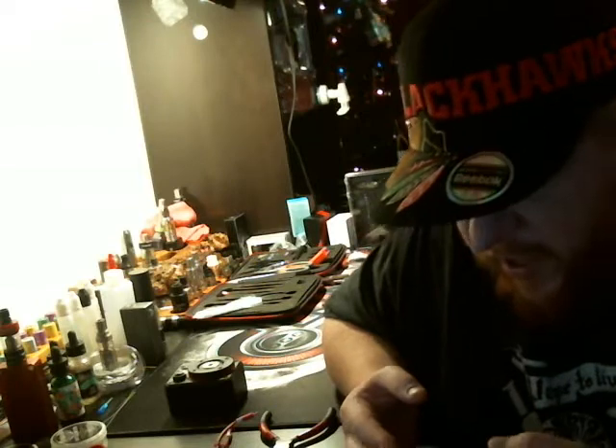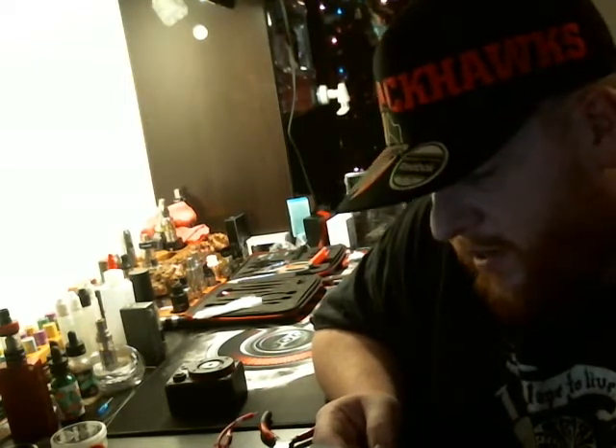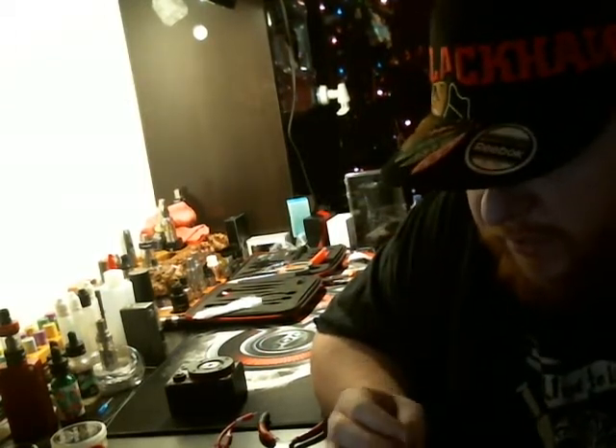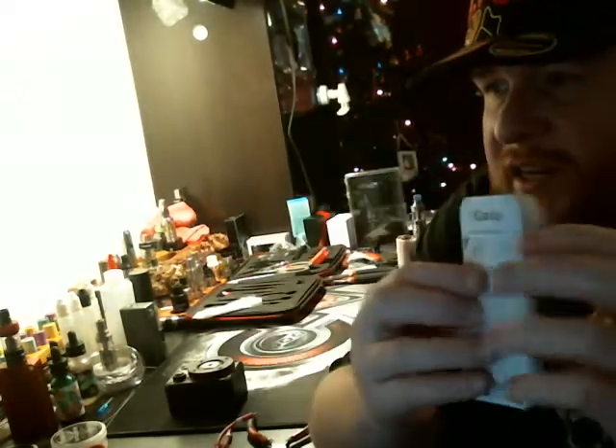First time use, filling e-liquid — it's got everything on the manual. There's everything you need to know: the dismantle, the mouthpiece, the top collar, the glass, the coil, the bottom collar, air intake. This is one of the best user manuals I've seen come with a tank. More info on this than any other tank I've seen. They don't want you to miss anything — they want you to know what you're doing and to do it right. Hats off to them. Good job with the information they gave with the tank.